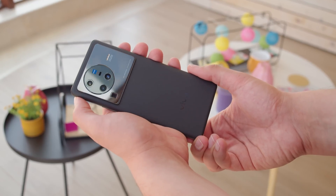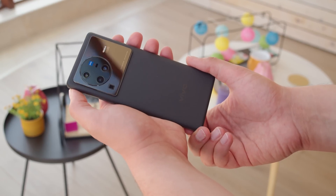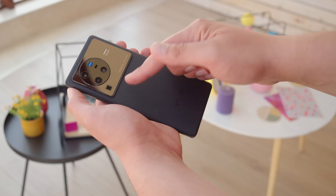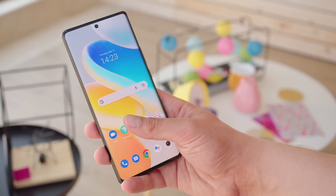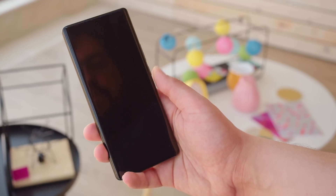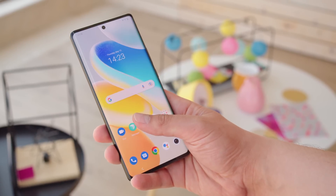The X80 Pro comes in cosmic black and it's an elegant but striking phone. There's a massive camera plate on the back with a smaller camera bump that bears three of the phone's cameras. The camera bump isn't the only thing that's oversized — the phone also has an extra large fingerprint sensor area like on the iQOO 9 Pro. Aside from its gorgeous looks, the Vivo X80 Pro also has IP68 rated dust and water protection.